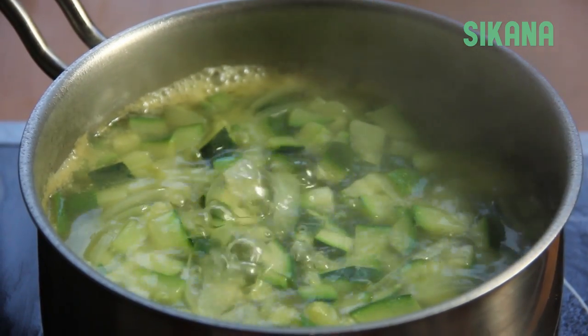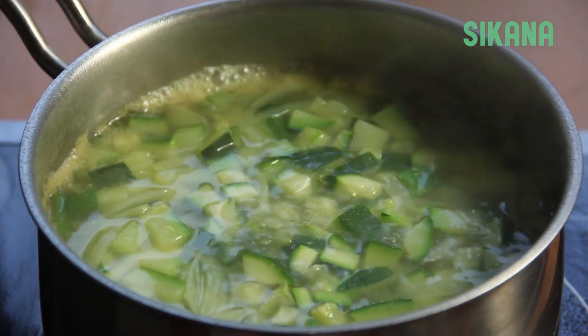Let it simmer on low heat for 20 minutes. Be sure to stir occasionally.